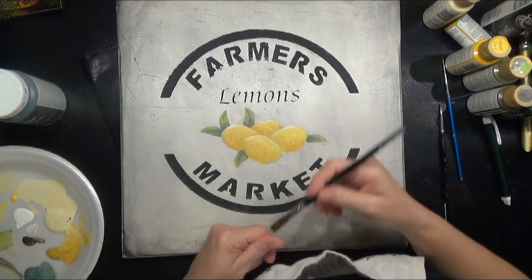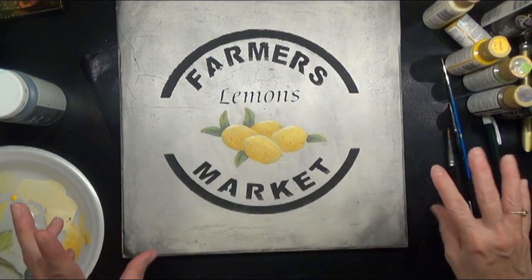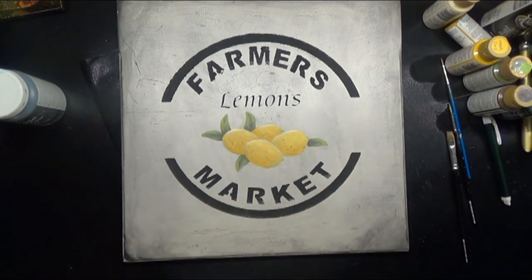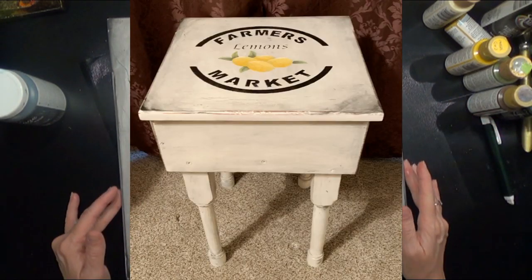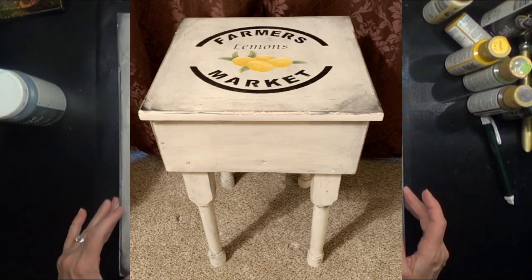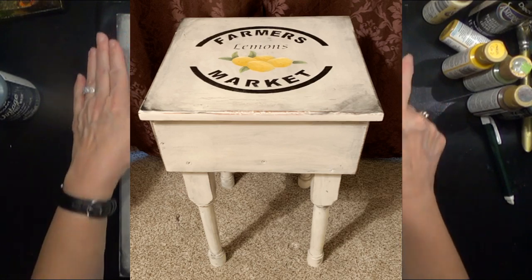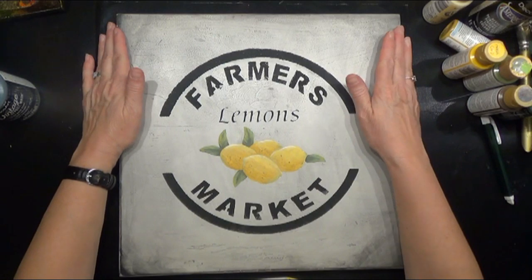If you don't want yours to look as aged with the more muted colors, you can brighten up the colors and make it a little bit brighter. I think that will finish this design. I did wash around the outside with just the regular lamp black, but you could use the vintage effects wash too and just darken up around the outer edges. Just a wash of color.